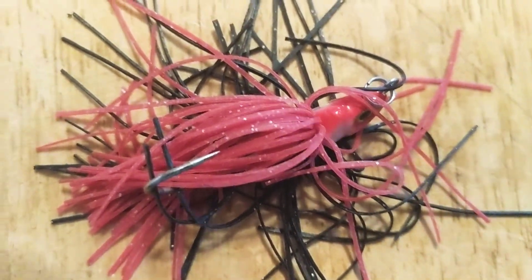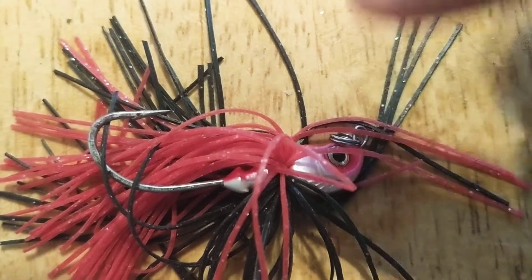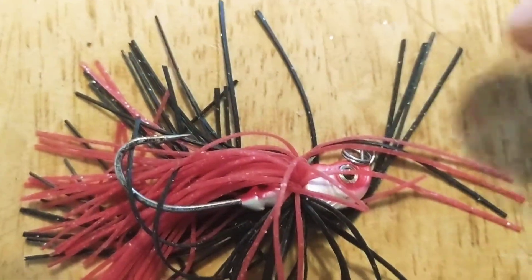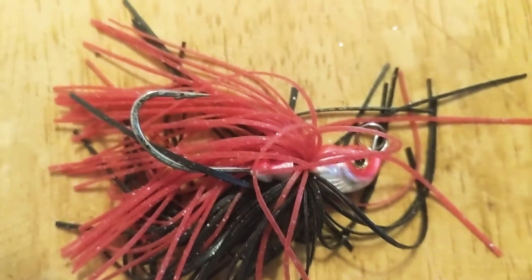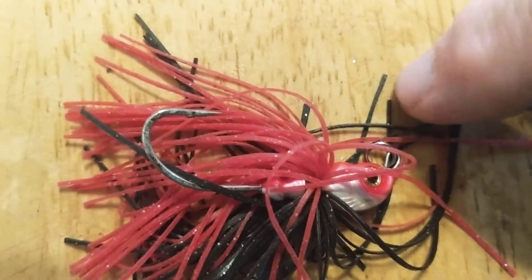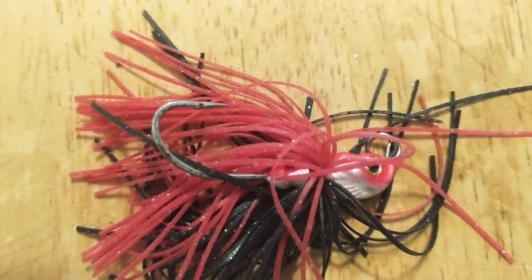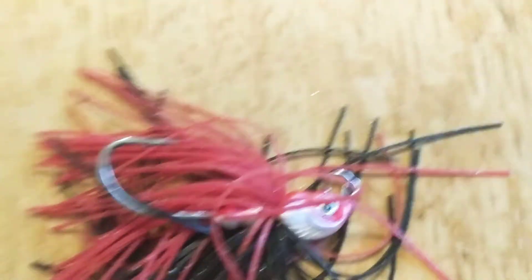This is nothing more than a dollar Walmart spinnerbait that I clipped and bent. I do them different ways — this one I looped it sideways, it still works good. You can do three loops around for a stronger connection if you're worried it won't hold. Not only do you get it completely ready to go — painted, skirted, with eyes — but when you clip it you get the other hardware too. You get the blades for underspin swimbaits, swivels, O-rings, and even a chunk of wire you can use for making Tokyo rigs.